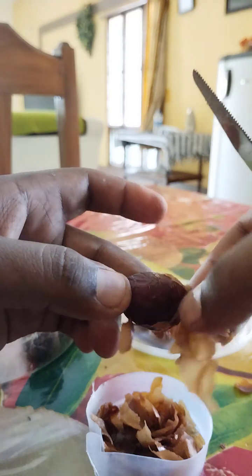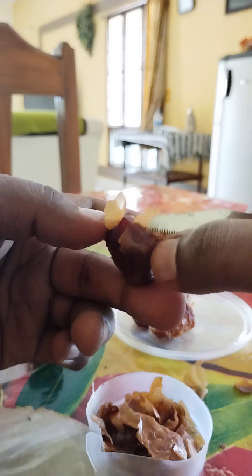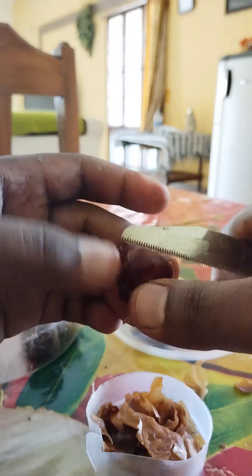This peel is made over 1 to 2 days, almost a year, but saving the moisture keeps it thin and dry.